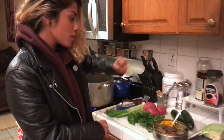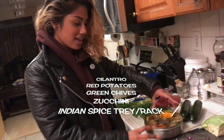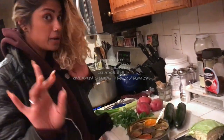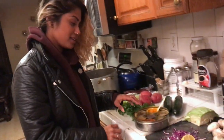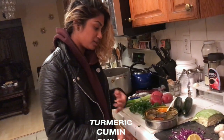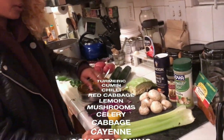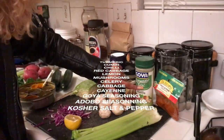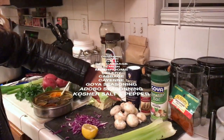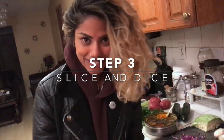So I got cilantro, red potatoes, some chive, green onions, some zucchini, the Indian spice rack — very, very important. Got your turmeric, your cumin, chili. Got some red cabbage, lemon, mushrooms, celery, and cabbage. My favorite seasoning is cayenne. About to try this out but I'm sure it's going to be pretty damn good. My secret ingredient: adobo seasoning. Got to have that kosher salt. I'm going to chop some stuff up and let's see how it tastes.